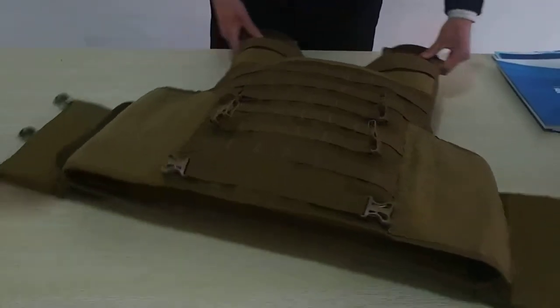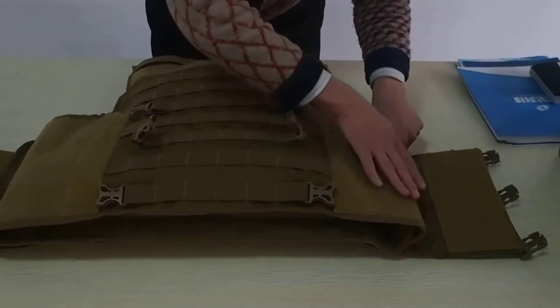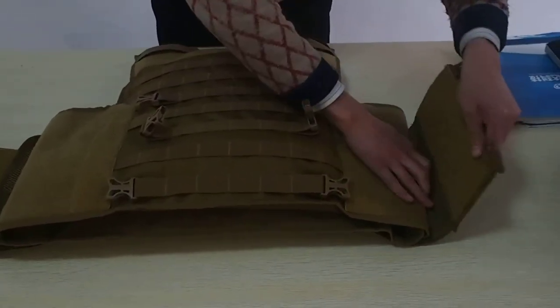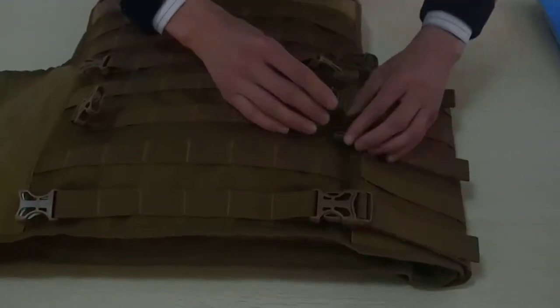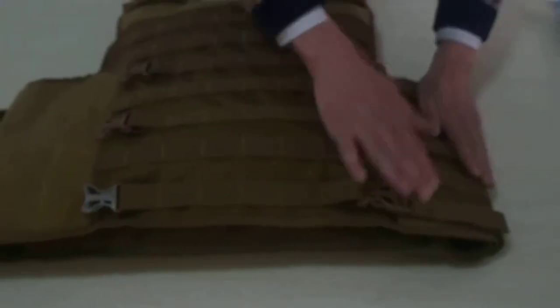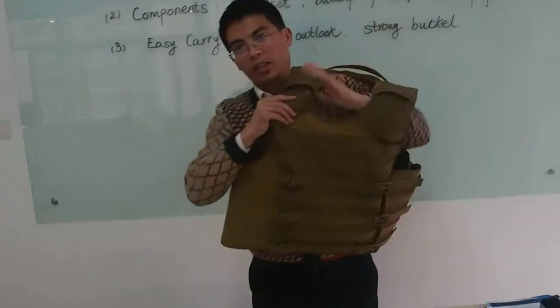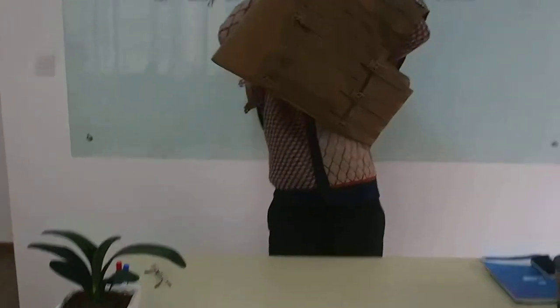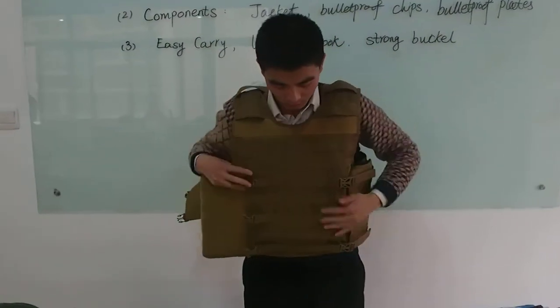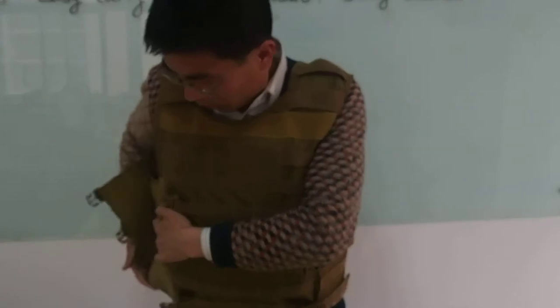You may wonder how to wear this bulletproof body armor. Let me show you. One, two, three — you make this side first, then the second. One, two, three.